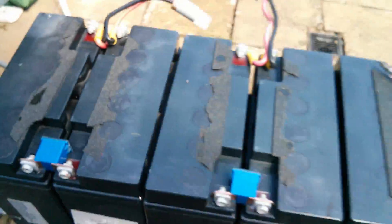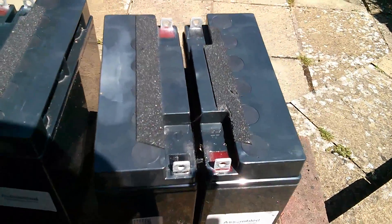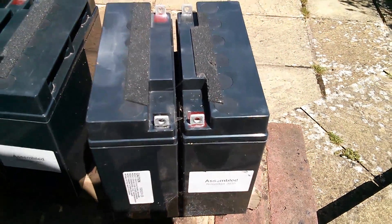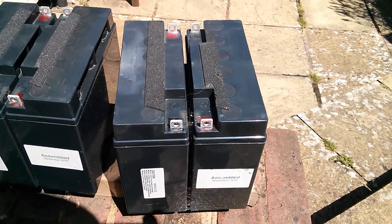Let's get all the nuts and bolts off first. Now these are in pairs and each pair has been stuck together with double-sided sticky foam. So I think the only way I'm going to get these apart is to run a knife down the middle. Let's give that a try.